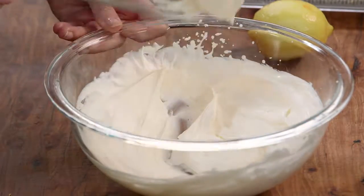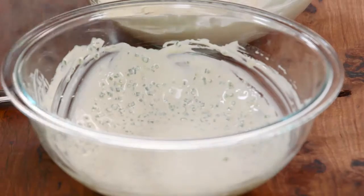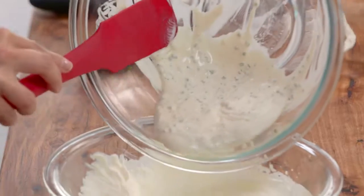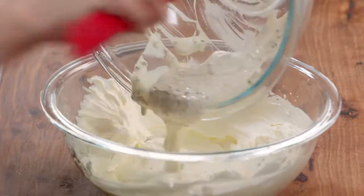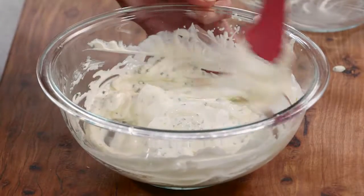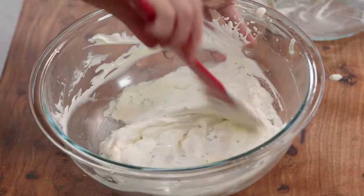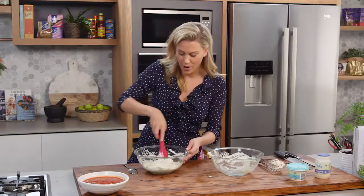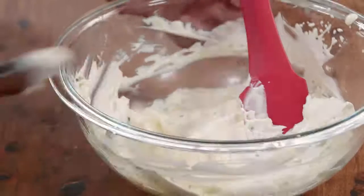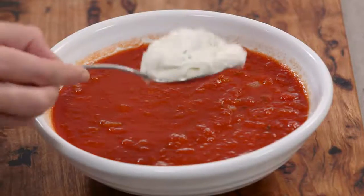This is lovely and thick — stiff peaks is what we're after. Now I'm just going to fold in my flavoured crème fraîche, put the whole lot in together, and just very gently fold this in. See that consistency? It's as light as clouds. I'm going to put a big dollop on some tomato soup, but this also goes really well in jacket potatoes or even on some smoked salmon in the morning.